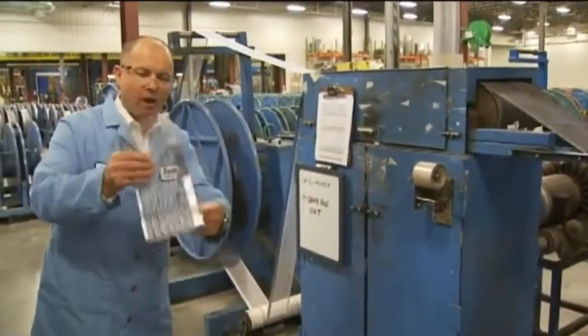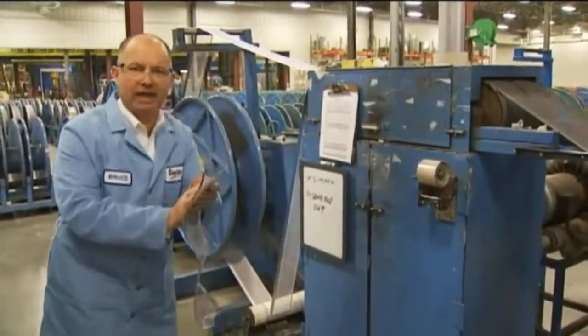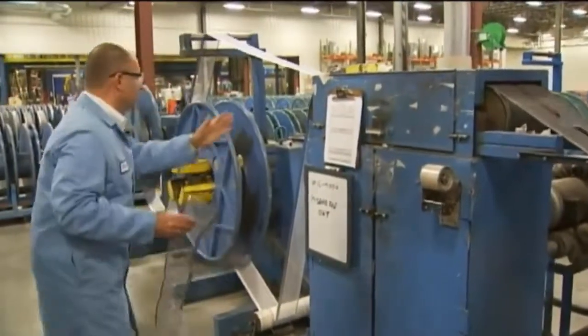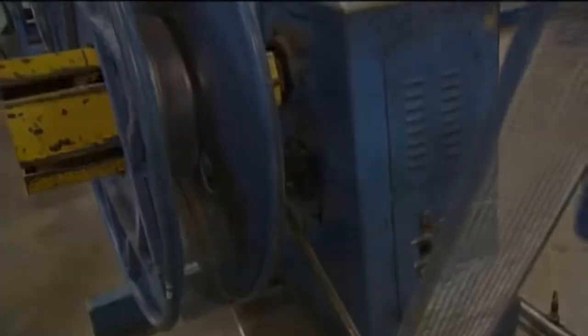We've got to keep this under tension, otherwise it gets all bent up because of this being pure virgin lead. It has no natural stiffeners so it's very soft. We feed it into our reel and fill this reel up.